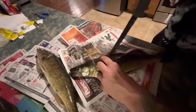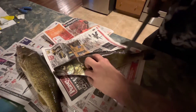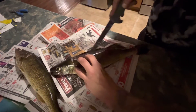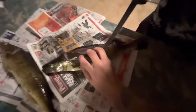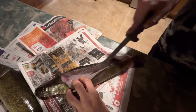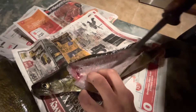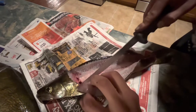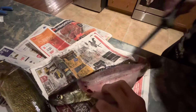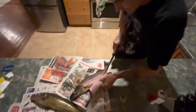Then you're just going to come along the fillet and work your way along the rib line, slowly making sure you're not missing any meat on the ribs, all the way down. You can hear the knife running along the ribs there.